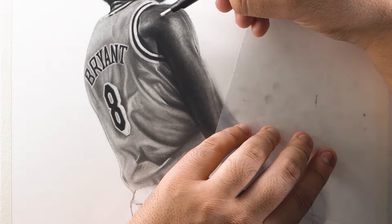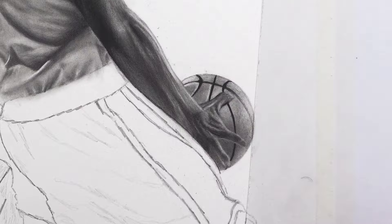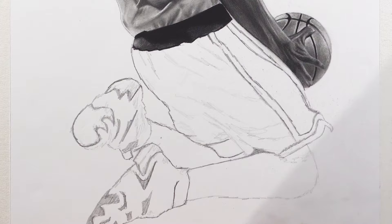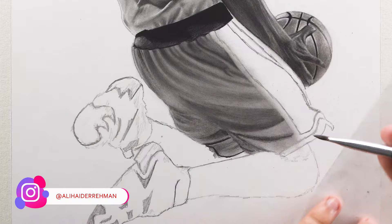I'm going to repeat a similar shading process for the basketball as well, but make sure you add highlights around the lining of the ball using a Mono Zero eraser to give it proper contrast. For the elastic waistband, fill it with a plain black shade using an 8B pencil and then use a Mono Zero eraser in between to add the highlights. The overall process for the shorts is similar to the shirt — just add the base layer with a B pencil first, then fill the wrinkles with a 3B, and then use a kneaded eraser afterwards to add the highlights in between.